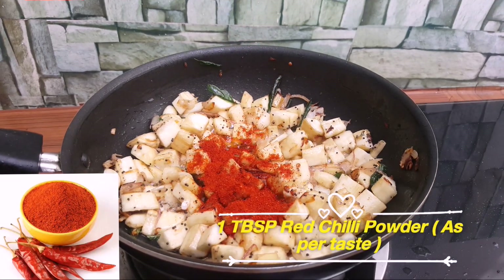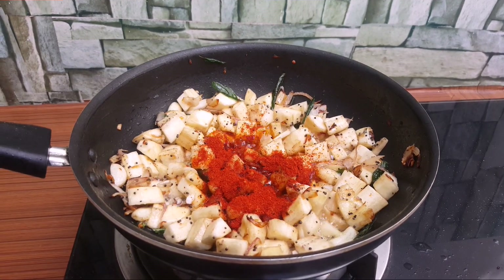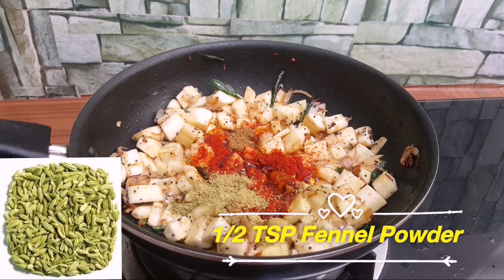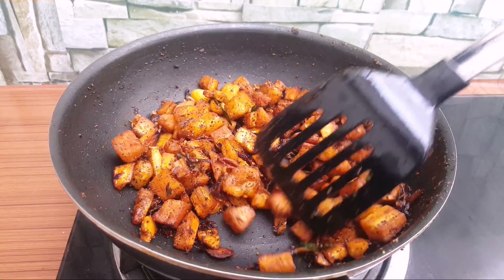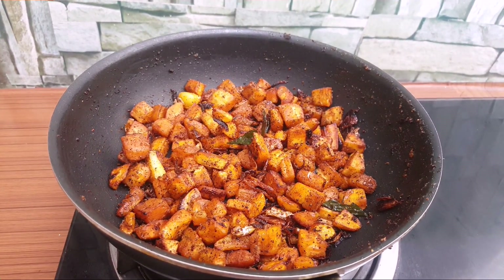Put 1 spoon in the pan. 1-2 spoons in the pan. 2-3 spoons in the pan.